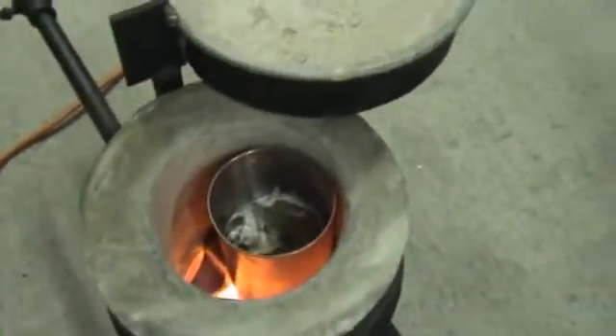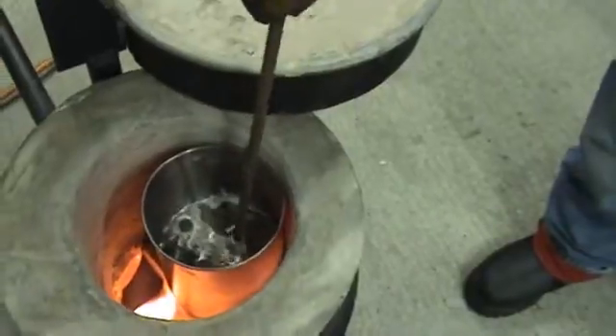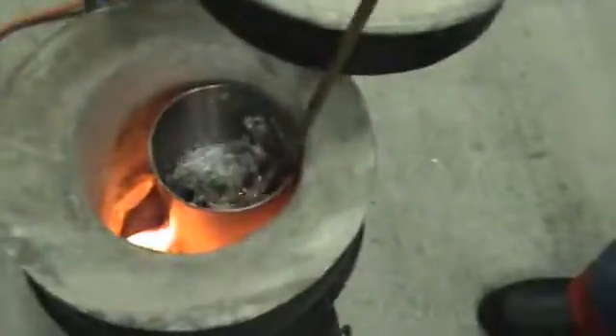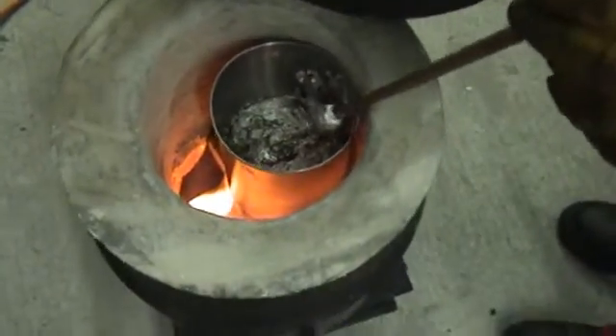And here's our first batch of aluminum. You can see it's pretty toasty in there. Want to stab it a little bit? We're getting pretty soft there. Well there you have it guys, that's our first firing of some aluminum. Let's check it out. Pretty sweet.